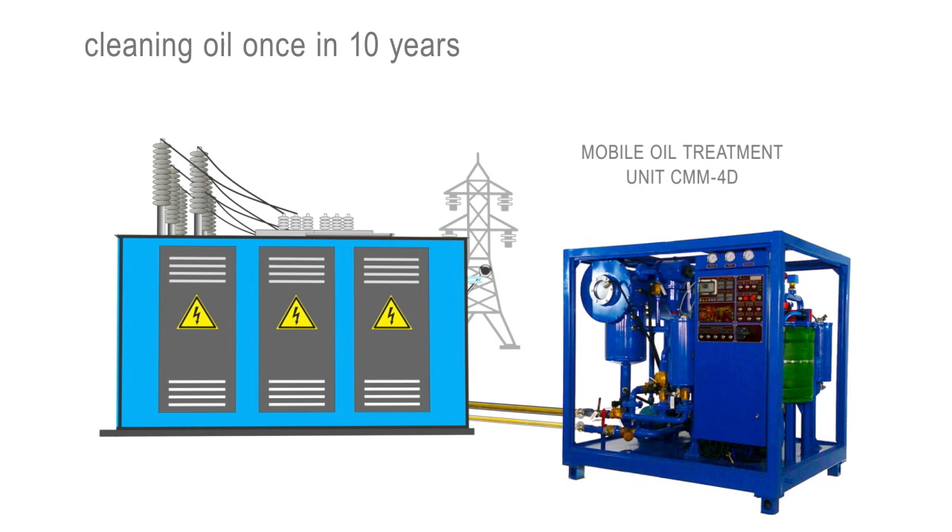For one and the same period of time, it is better to buy only one power transformer instead of two. Just compare.